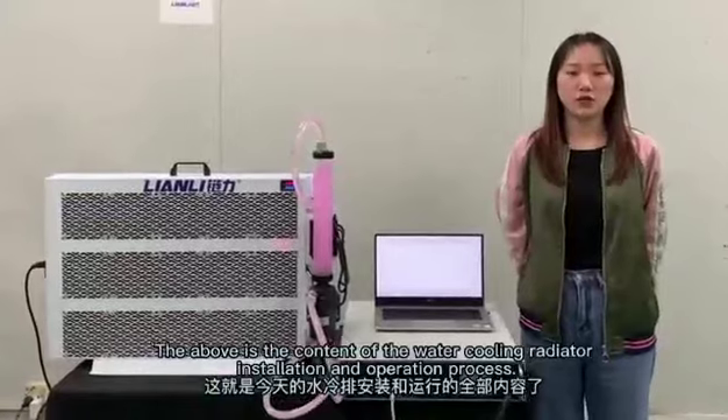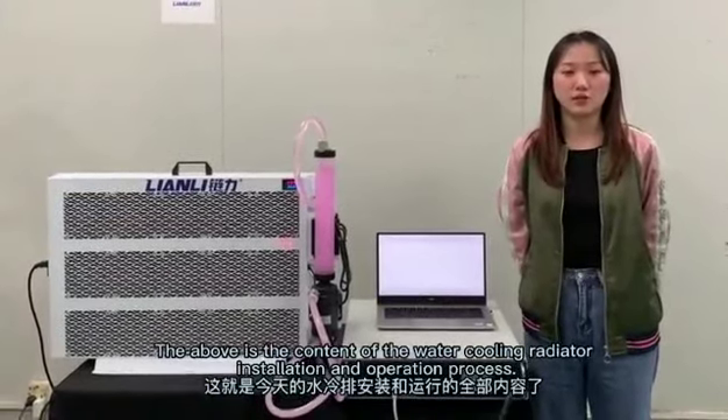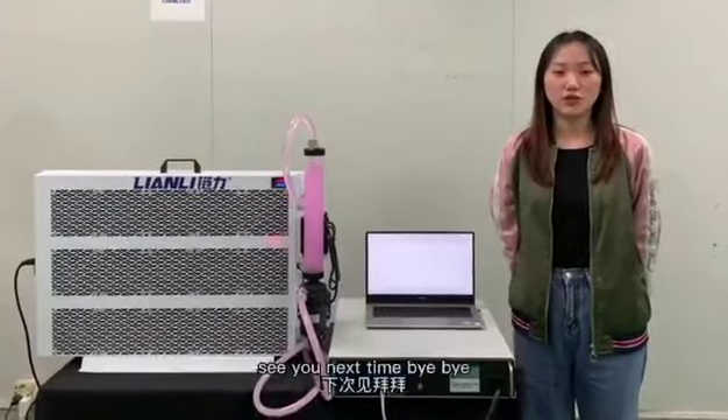The above covers the water cooling radiator installation and the operating procedure. Thank you for watching. See you next time, bye-bye.